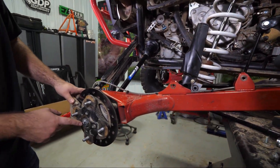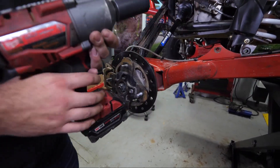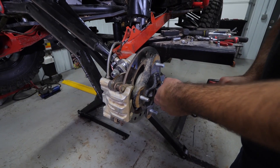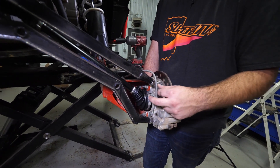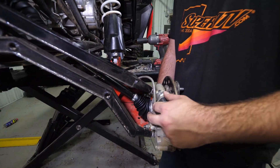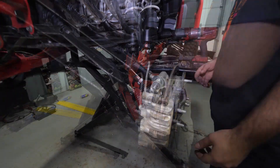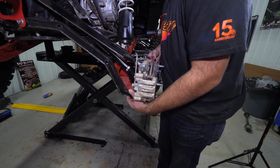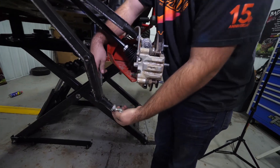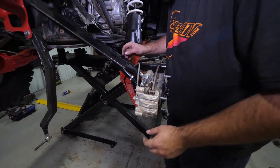Then we'll go ahead and remove our cotter pin out of our castle nut for our axle. We've already done that so we'll go ahead and remove our nut. Then we'll go ahead and remove our nuts off of our radius arm bolts on the uppers and lowers. We've already loosened our hardware so we'll just go ahead and remove the nuts. Let's go ahead and we'll pick up on the trailing arm and then our bolts will just slide right out nice and easy. I like to take my bolts and just stick them right back through the radius arm so our bushings don't fall out.